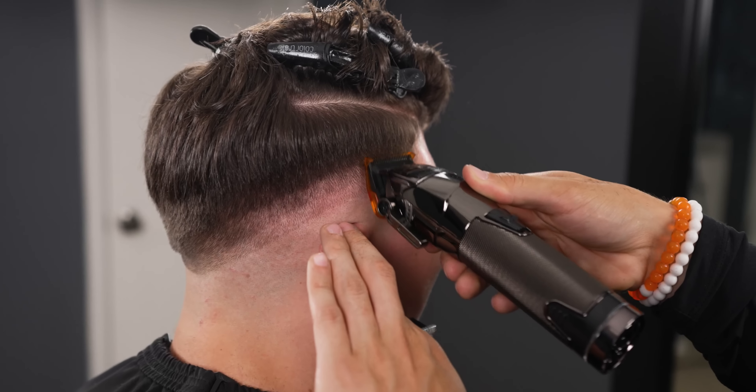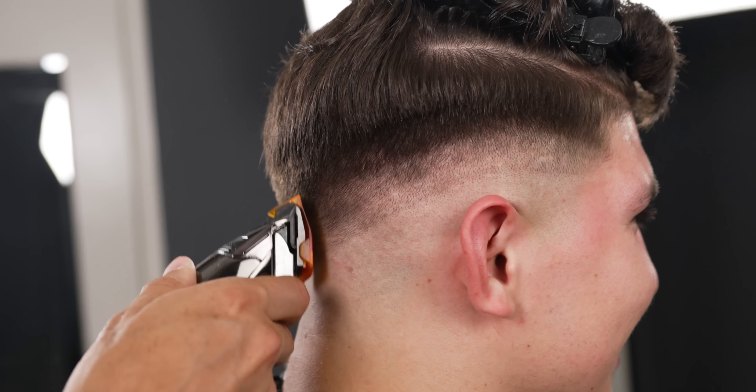Now with your half guard halfway open, create a half inch guideline in between the lever open and the one and a half guide.